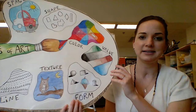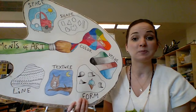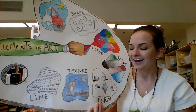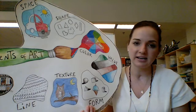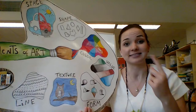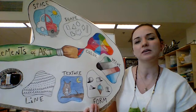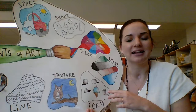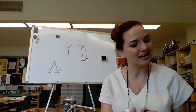You might be wondering, 'Mrs. O'Neill, why do you have an ice cream cone on your definition of form?' I tend to explain it this way: making something three-dimensional with form is like the cherry on top. I could draw a box or a triangle and you'd say 'okay, that's a square, that's a triangle.' But when you add form — that dimension — that's taking your drawing to the next level. People are going to say, 'Whoa, that person's an artist. Look at how dimensional that looks!'